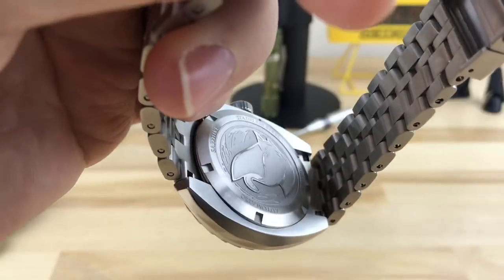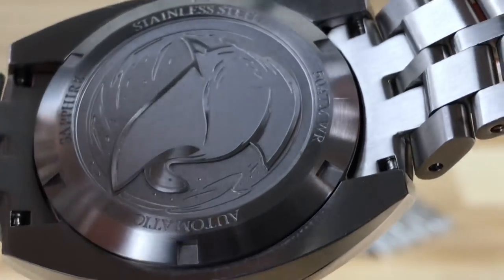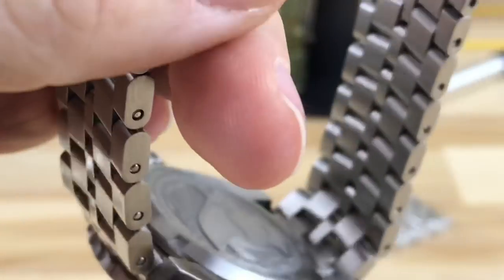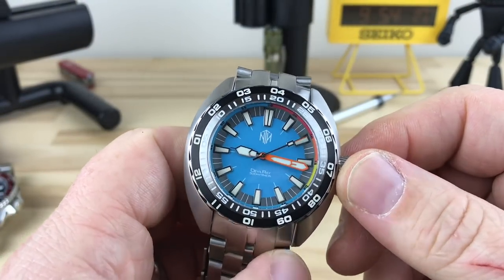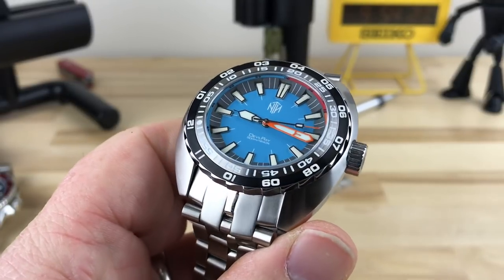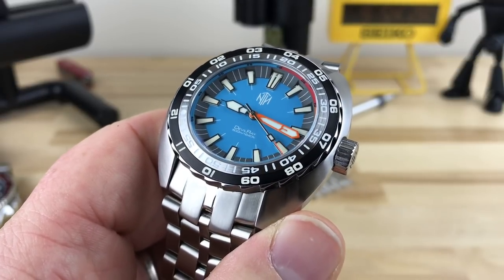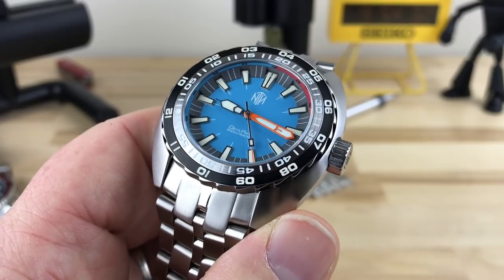Let's take a look at the case back. You can see that's very well done as well — it has a little bit of information and some sort of devil ray graphic. The movement used in this watch is the STP1-11, and I was reading some articles on it. I'll try to put a link in the description to an article I found.